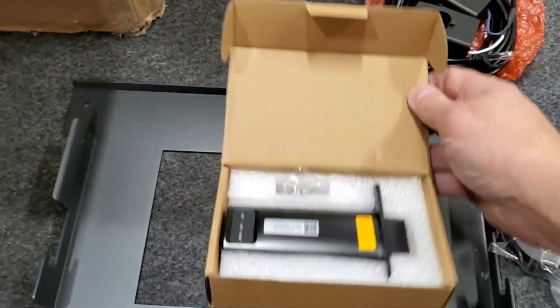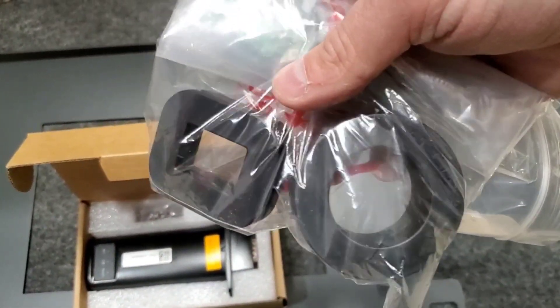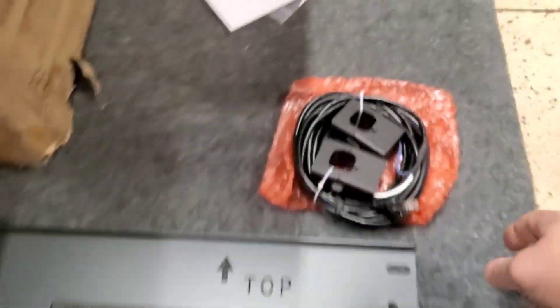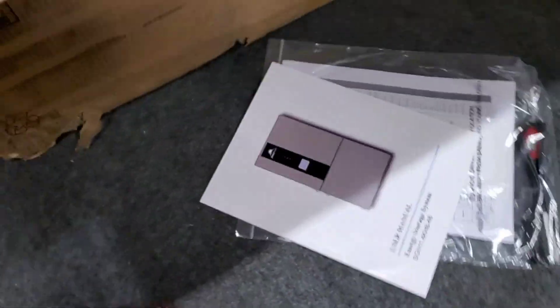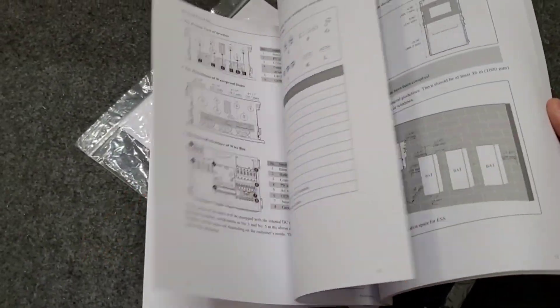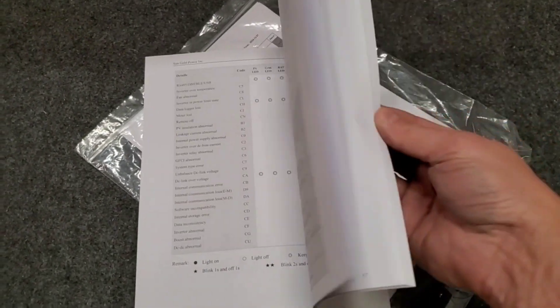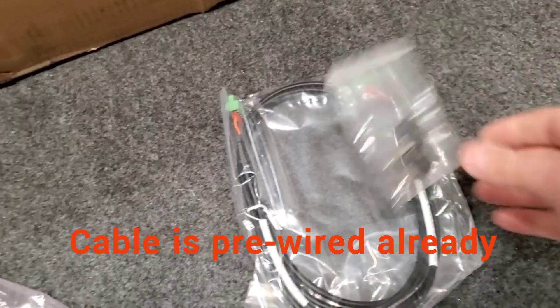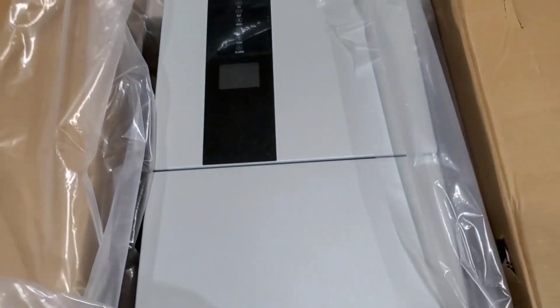The manual looks actually very nicely done, easy to read, just like the one online. It's got everything in there. Also, the parallel cable that joins the two together, and some keys — maybe you can lock this thing up. Anyways, that's it for the unboxing of the Sungold 11.4 kilowatt inverter.